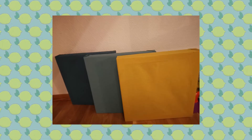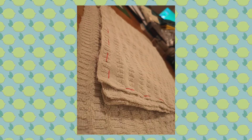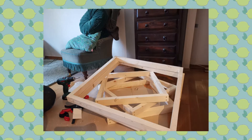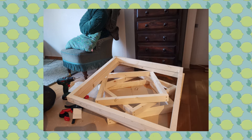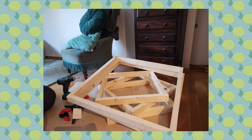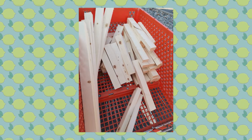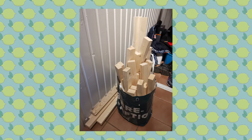We decided to go for a design using two layers of linen cloth and nine layers of towels inside each frame. We decided we would have four types of panels: 75 square centimeters, 50 square centimeters, 37.5 square centimeters, and 25 square centimeters. We put the frames together with simple wood glue and screws.